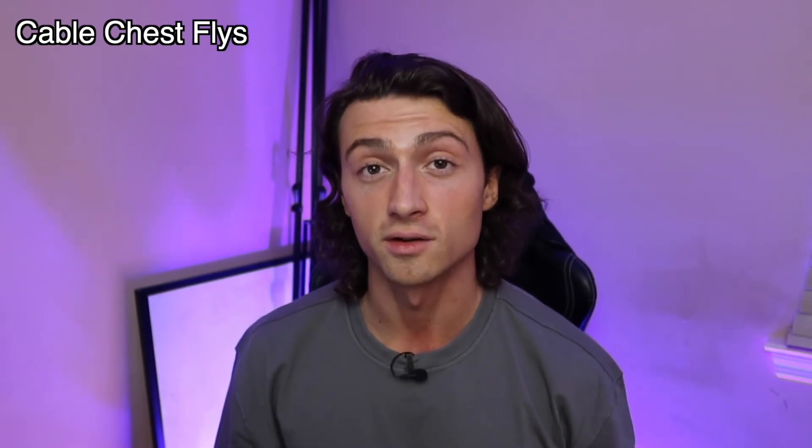Exercise number two is cable chest flies. These three variations are amazing chest isolation exercises and great finishers at the end of your chest day or upper body day. You can take these all the way to failure because it's an isolation exercise, putting minimal stress on your joints and central nervous system, so recovery is quick. These exercises also have minimal elbow flexion, so you're taking your triceps completely out of the movement and just isolating your chest. If you don't like cable chest fly variations, use the pec deck machine — but stay away from dumbbell chest flies if your main goal is chest growth, because at the top of the range of motion you lose all tension. With cable flies or the pec deck, you never lose tension throughout the entire movement.